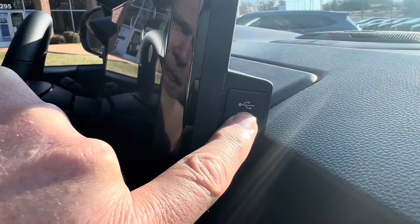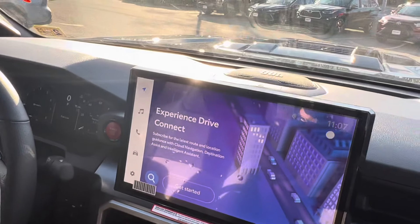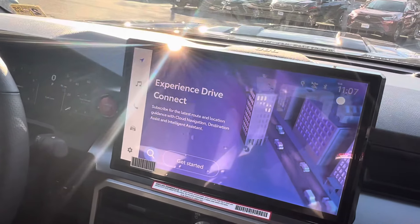That little symbol there means it is a data port. That is how you get data into this audio multimedia system.